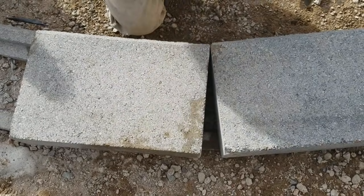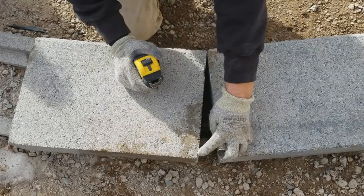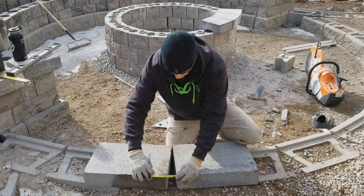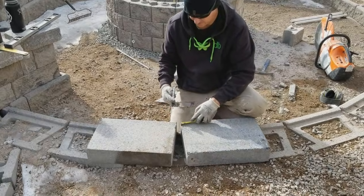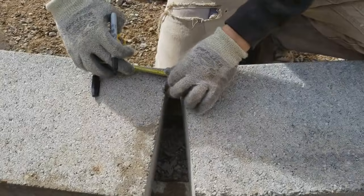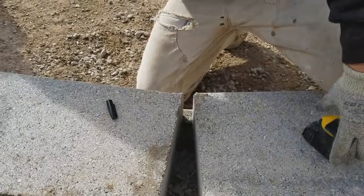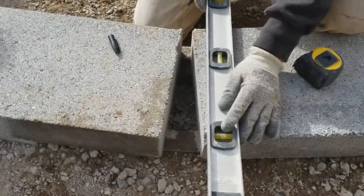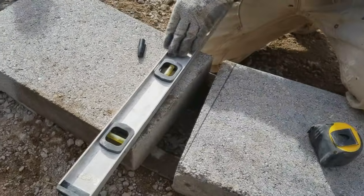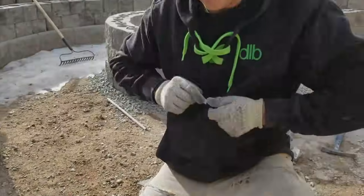If we put it all on one cap, when we bring them together, we're going to end up with a gap here between the two caps — they'll stagger down. And a way to eliminate that is to split the distance between the two. So we have about two and a quarter, so we'll take an inch and an eighth off the end of each one. Then run those over to the saw and see how it fits.